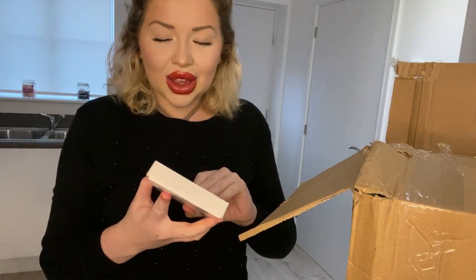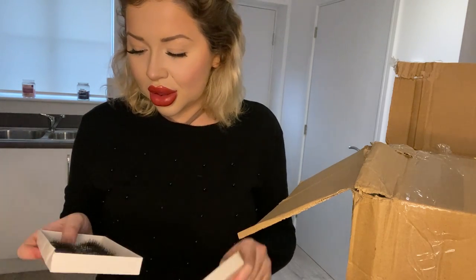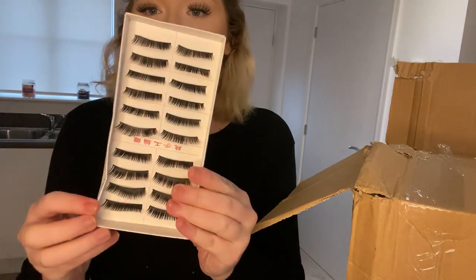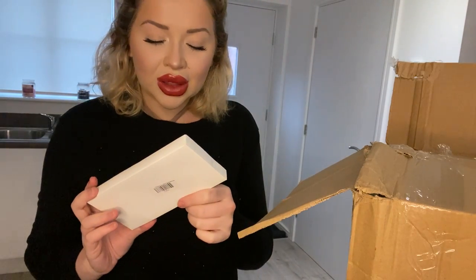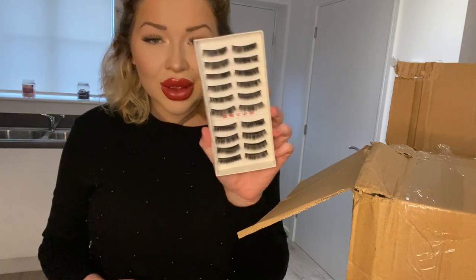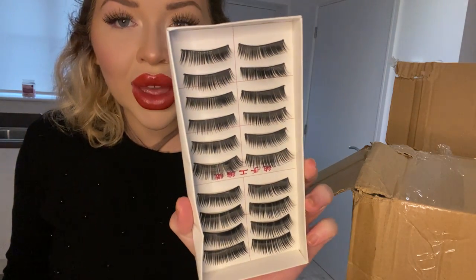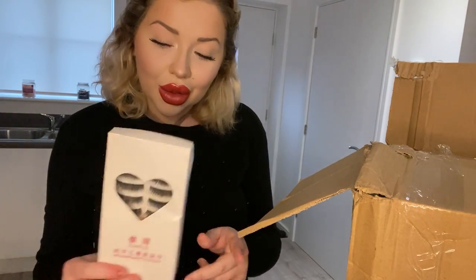Oh, some eyelashes! These aren't my type of eyelashes, I will probably add these into the giveaway as well. I think these are on Wish for like two pounds - however many there are: one, two, three, four... seven, eight, nine, ten pairs. But yeah, I will add these into the giveaway as well.